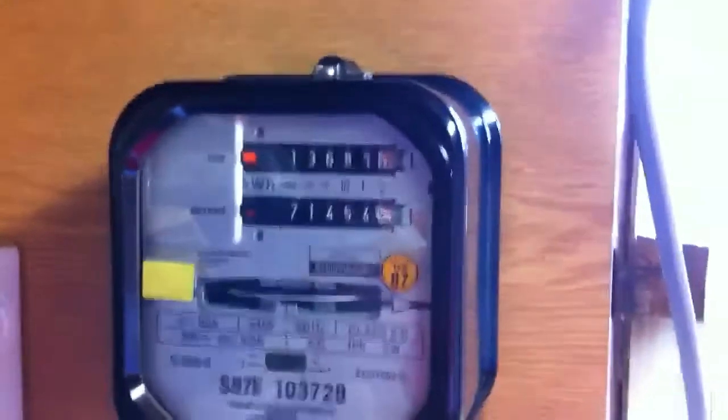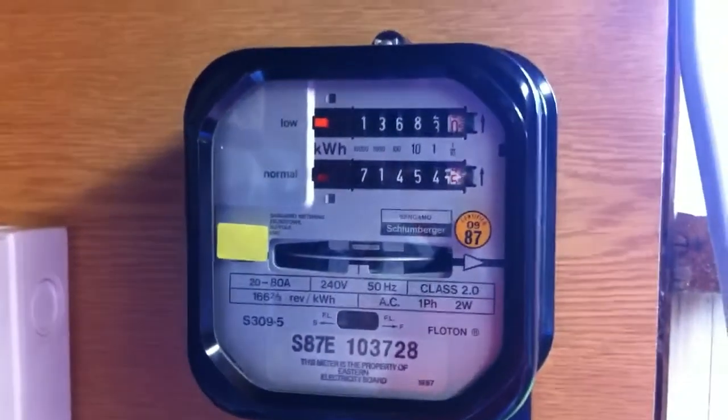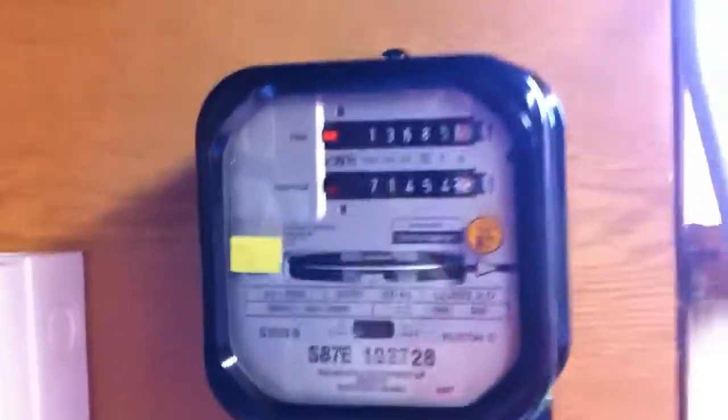I will not be taking the front cover off of this unfortunately, because since it's got the seals on it — top and bottom — I prefer to keep it that way.